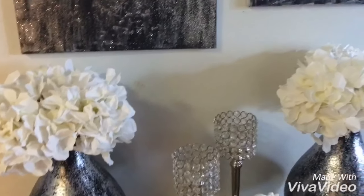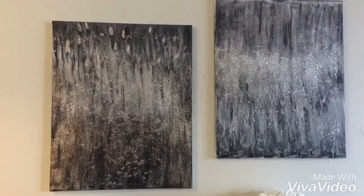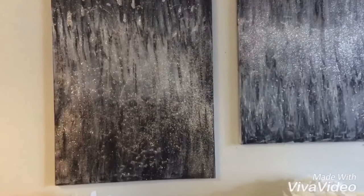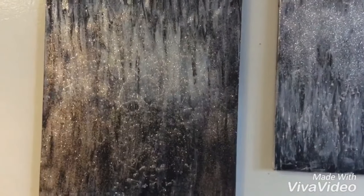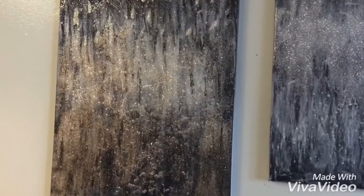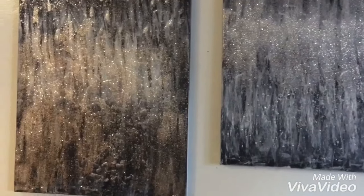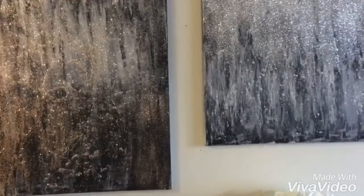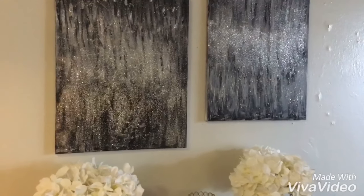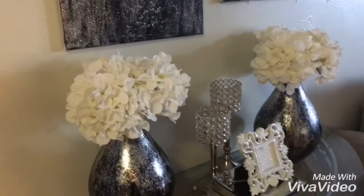I have these beautiful hydrangeas from Michaels that I added — it looks very elegant, pretty, and girly. Above, I got these canvases from Dollarama and used black, white, and silver spray paint to paint them, then added some Mod Podge and glitter. I got that idea from Z Gallerie because they have a lot of glam artwork, and since I couldn't find anything I liked, I DIY'd my own canvases and personalized my space with pieces I created. I really love how they turned out.